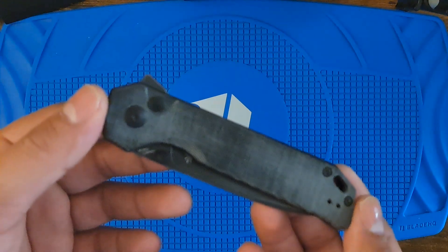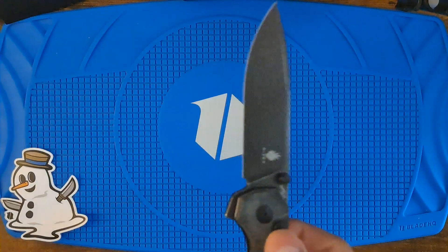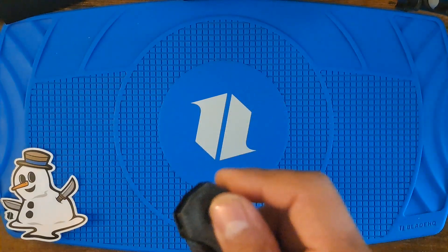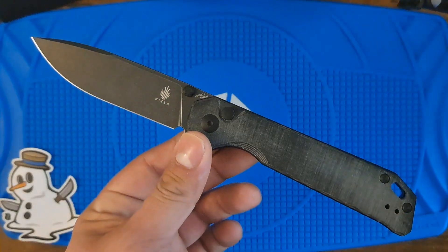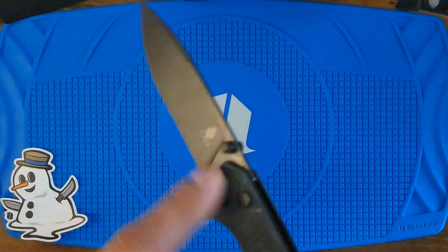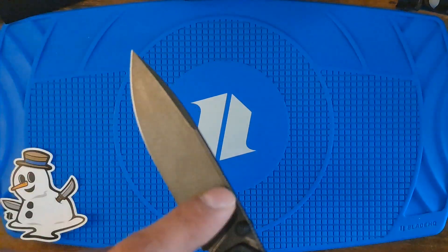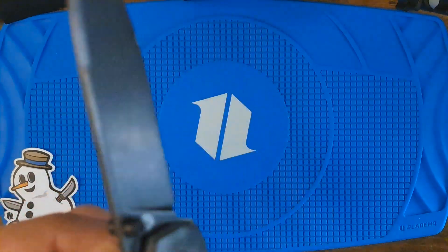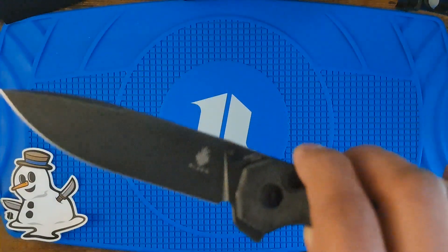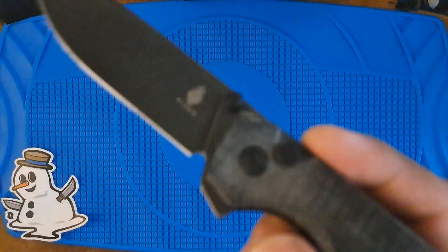It's a button lock. So we got 9 inches overall. 3.9 on the blade. 154CM stone wash. Drop point. Black micarta.